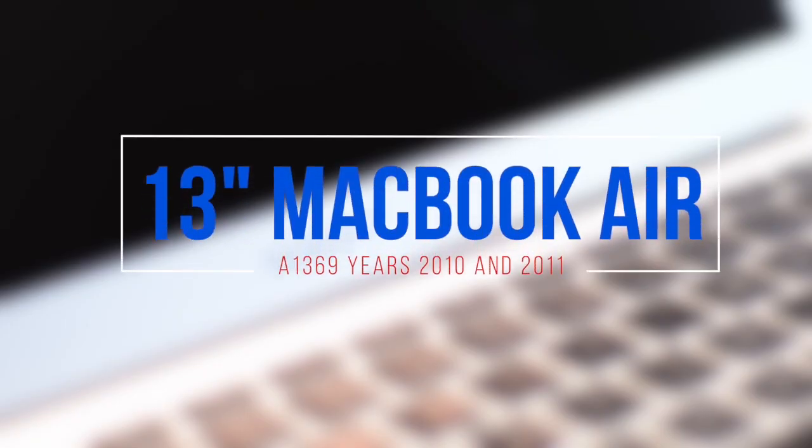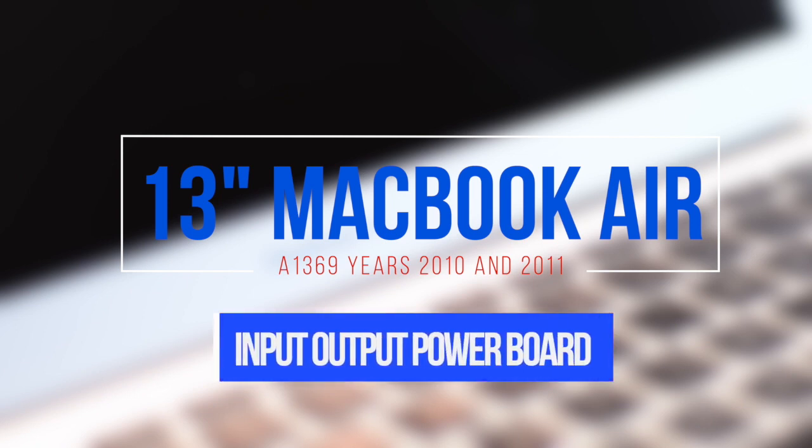13-inch MacBook Air model A1369 I/O power board replacement. This applies to year 2010 and 2011.